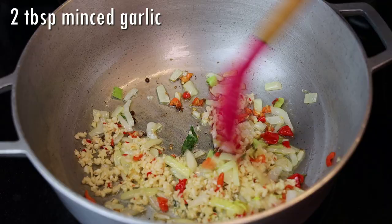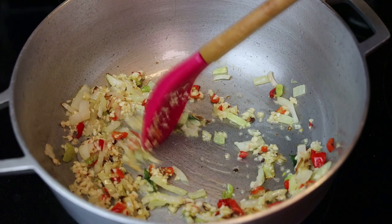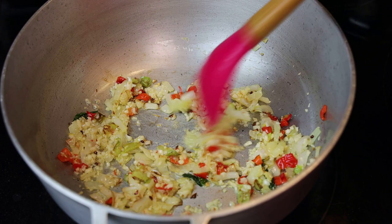Once it's nice and light brown in color, we're going to add in our minced garlic. Sauté this for an additional 40 seconds until the garlic is light brown in color. You don't want to burn the garlic — if you burn it, it tends to taste really bitter.